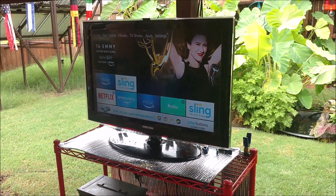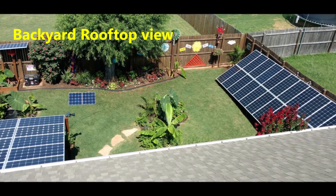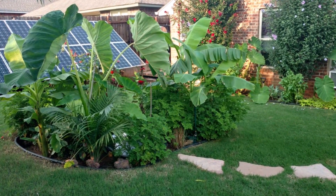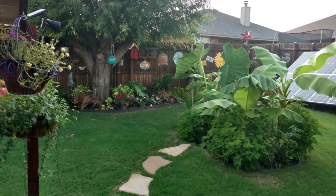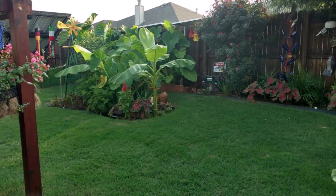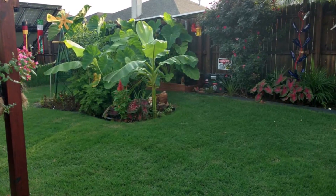Sling TV. Every time I redo these ammo can solar generators I learn something new and get better at doing them. I'm going to leave you with some greenery shots of my tiny suburbia slice of life back here — really pretty last night. The dogs are barking, kids are throwing stuff over the fence. There's a lot of convenience with suburbia living, but there are some drawbacks too.